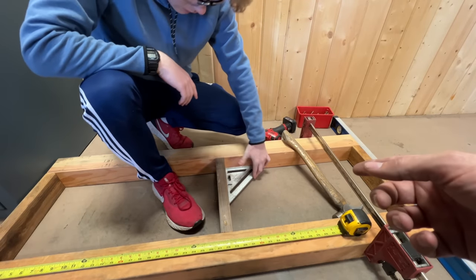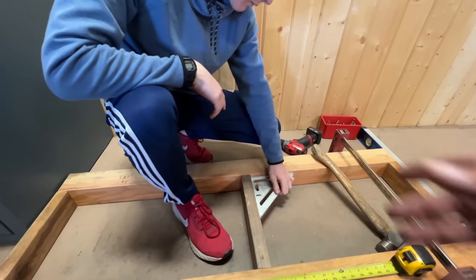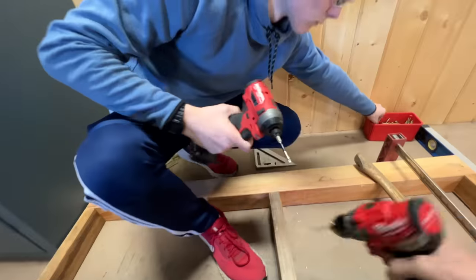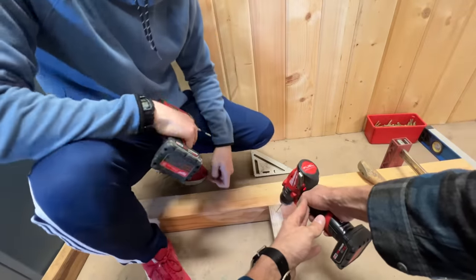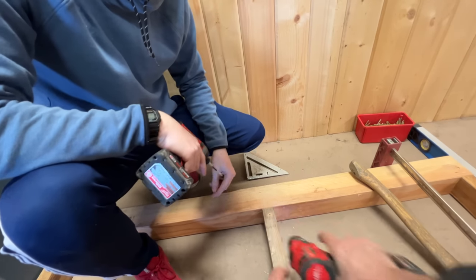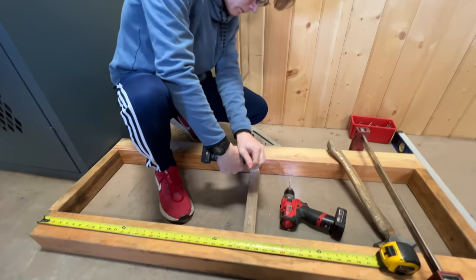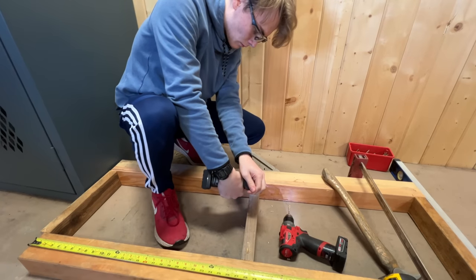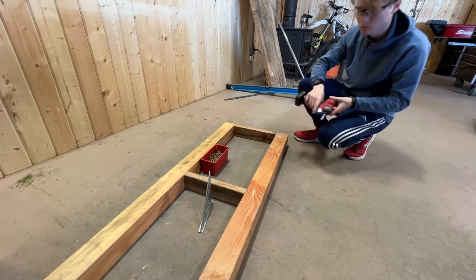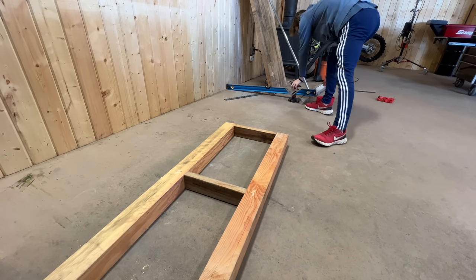Looks great. Is it flush on the top? All right, hand me the drill. Get your screw ready. Get all the tools and everything out of the way, and let's flip it over and put it back into position. Let's mark where the hole is going to be for the electrical plug.